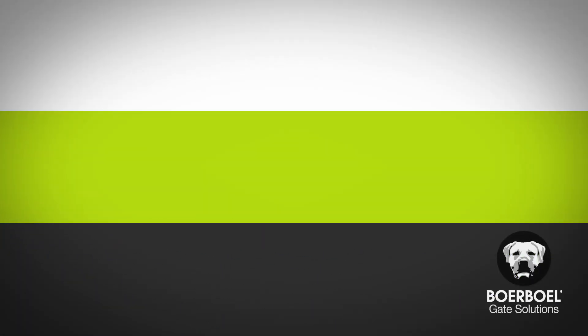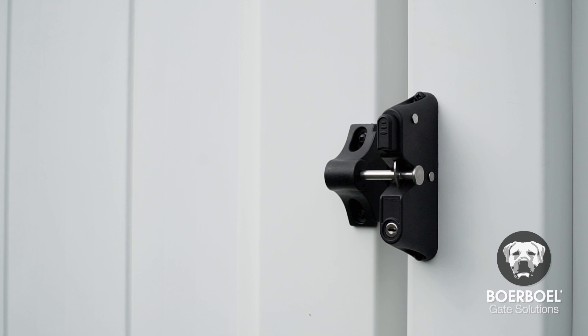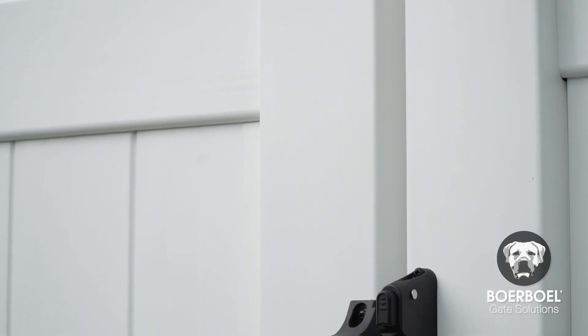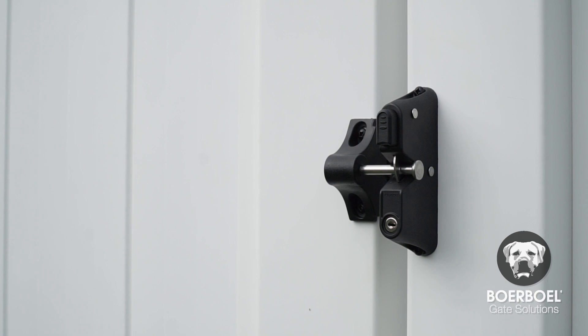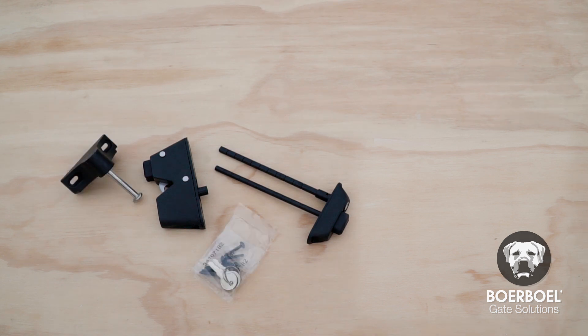Thank you for choosing Borbell GuardDog Two-Sided Locking Gravity Latch. With its two-sided key entry, this latch offers a unique and simple solution for securing your gate from both sides. This GuardDog Two-Sided Locking Gravity Latch Kit contains one latch, one rear push button with push rod, one square lock rod, one striker, hardware, and two keys.